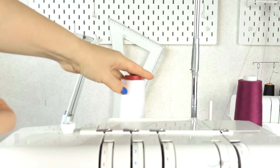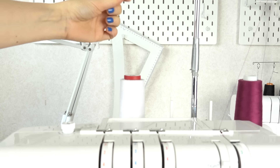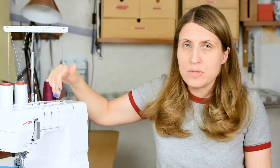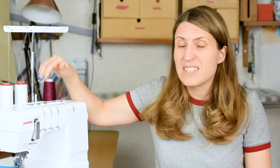Then you move on to the needle thread. Depending on the machine, many recommend you start from the left and then thread through to the right — but do check your manual as it can differ between machines. When threading the needle threads, make sure the thread doesn't get tangled, because that can definitely mess things up.